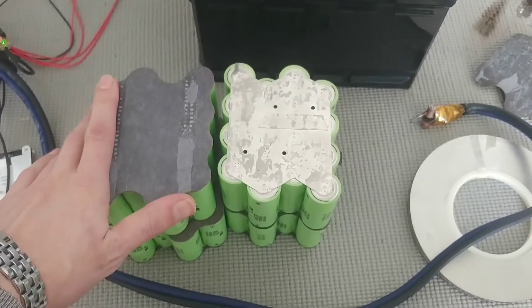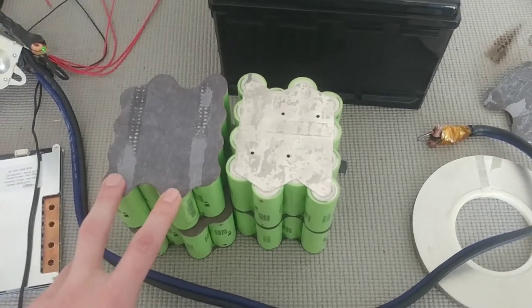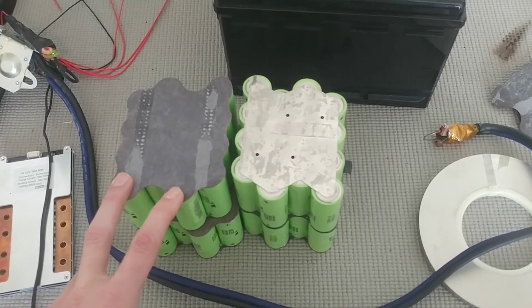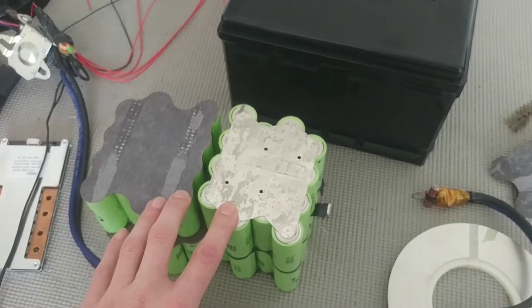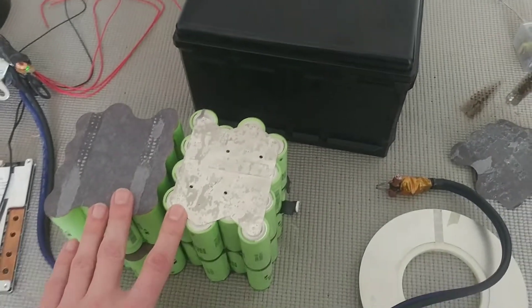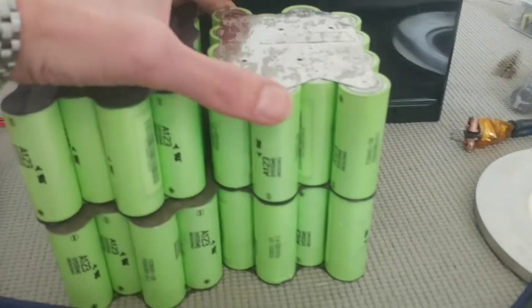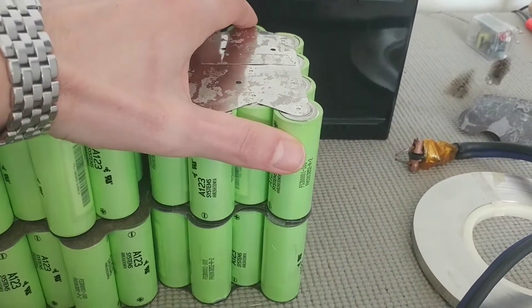These LiFePO4 cells are ideal for 12-volt builds because they run a lower nominal voltage of 3.2 volts compared to regular lithium-ion cells. So using four of them in series actually matches the 12-volt battery voltage pretty well. The first step — I have 16 of them connected in each module, and I'm going to connect each module together.